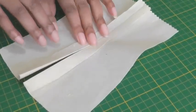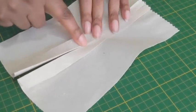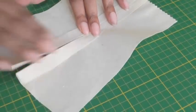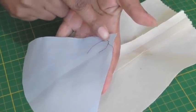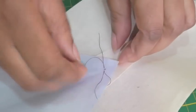I have my seam pressed and open — I've pressed it and opened it, and it stops where I want the godet to be inserted. So once I've got that in position, the next thing is to get my godet, triangular in shape. You can see a tailor's tack here, and I'm going to position that to where the seam has actually ended.